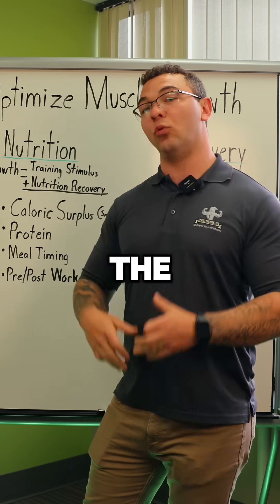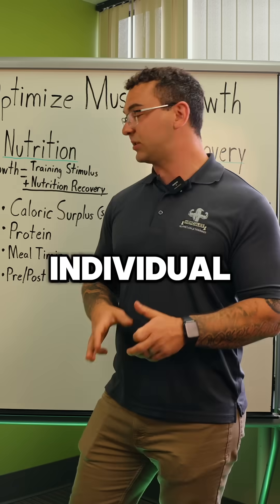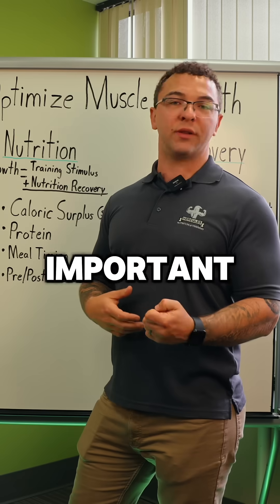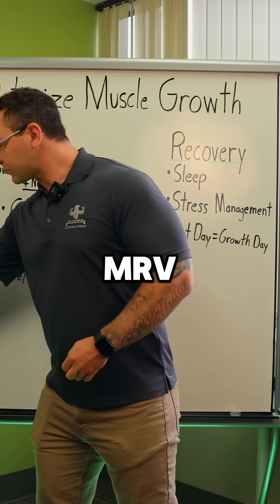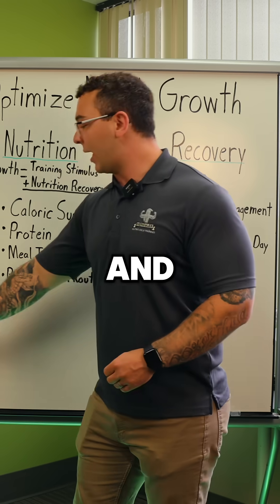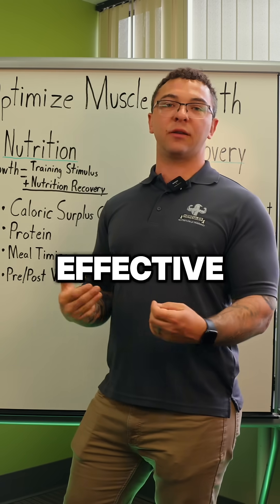Lastly, when we're trying to figure out volume for the week — not volume for an individual set, but volume for the week — MRV and MEV are some of our most important things to look at. MRV stands for maximal recoverable volume, and MEV stands for minimal effective volume.